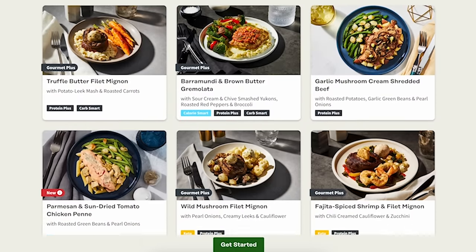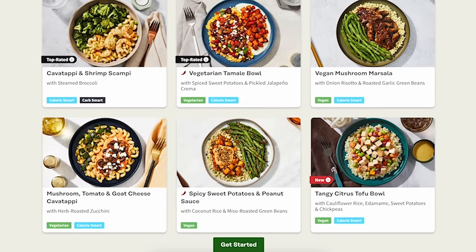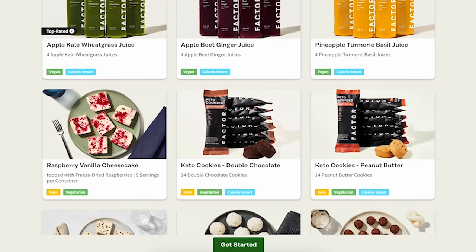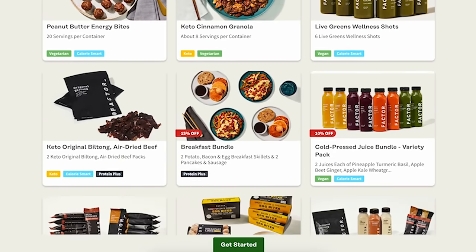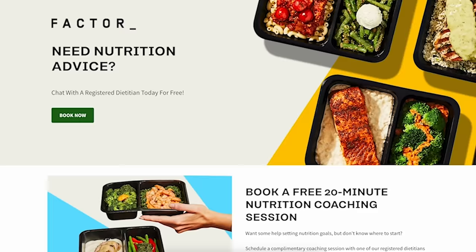You'll save time and stay on track with your healthy lifestyle while tackling all of your holiday to-dos. Skip the stress of meal prepping over the holidays with Factor. Choose from 35 weekly flavor-packed, fresh, never-frozen meals that support a healthy lifestyle and meet your meal preferences, all delivered right to your door and ready to eat in two minutes.